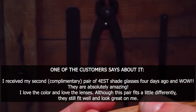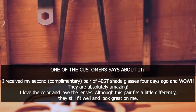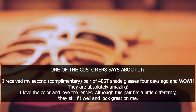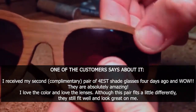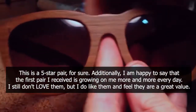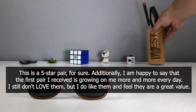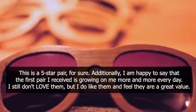One of the customers says: 'I received my second, complimentary pair of forest shade glasses four days ago, and wow! They are absolutely amazing. I love the color and love the lenses. Although this pair fits a little differently, they still fit well and look great on me. This is a 5-star pair for sure. Additionally, I am happy to say that the first pair I received is growing on me more and more every day. I still don't love them, but I do like them and feel they are a great value.'